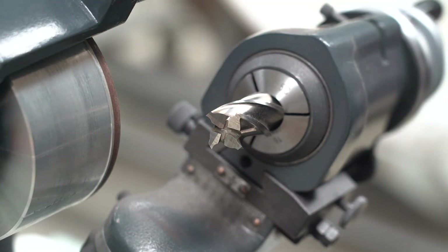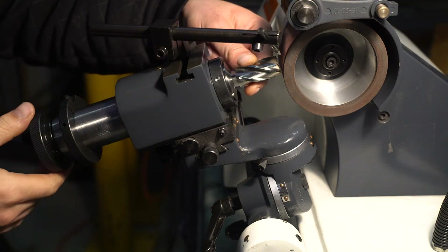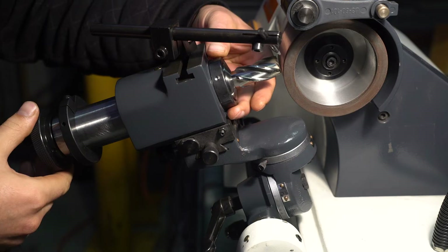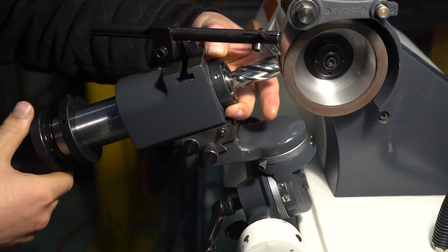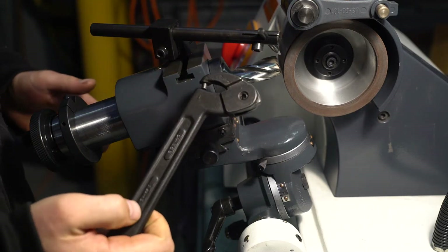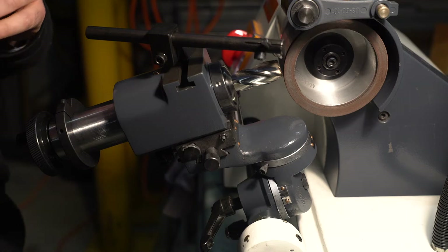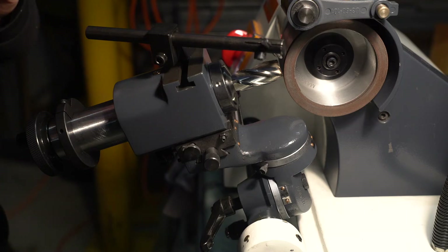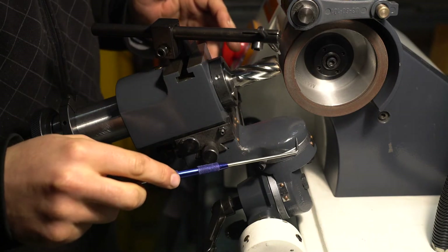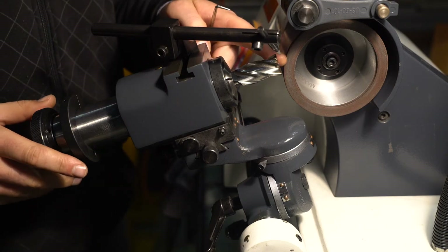I've got the milling attachment mounted in the d-bit grinder and the cutter in the collet. You want to tighten the cutter in the collet fairly tight so it doesn't accidentally move. I found it very difficult to hold on to by hand and tighten it sufficiently, so I've drilled a small dimple which allows me to hold it with a pin wrench when tightening. Next you'll want to set the following axis to zero, which controls the relief angle on the cutting edge - we want it to be zero for now but later we'll adjust it to the correct angle. You also need to adjust the following axis to slightly before zero degrees so that when sharpening the edge it's only running along the edge of the wheel.